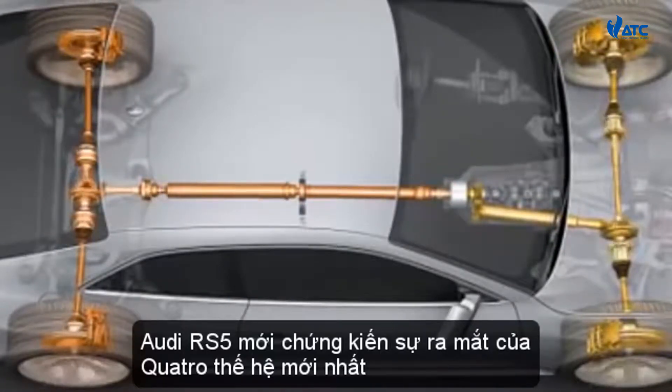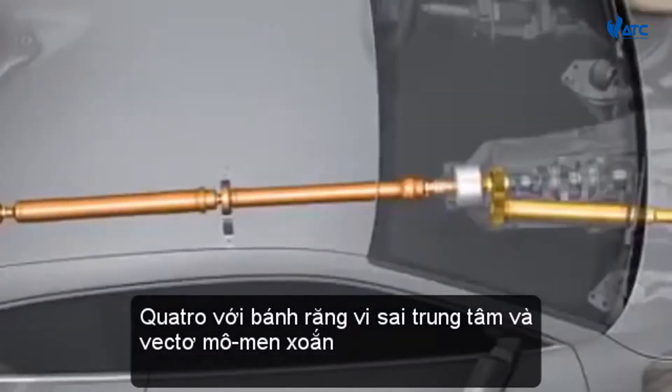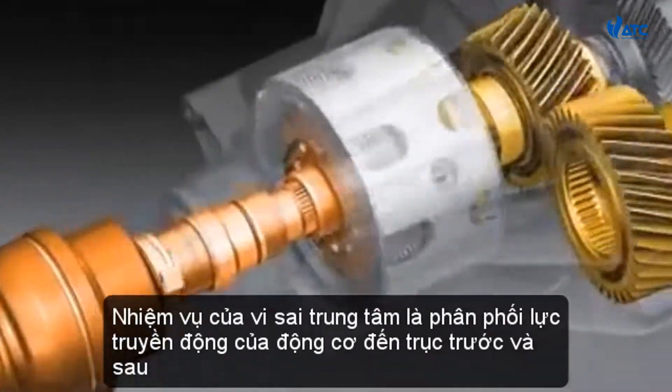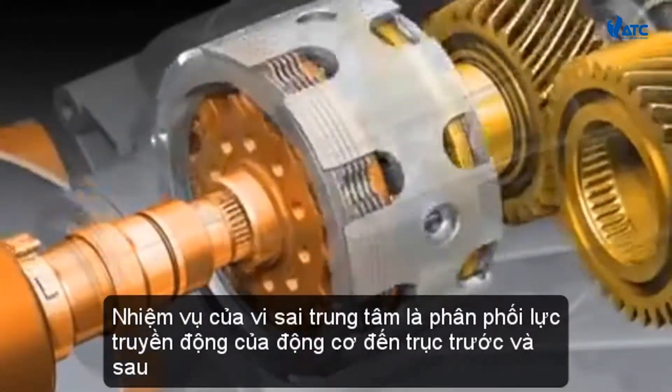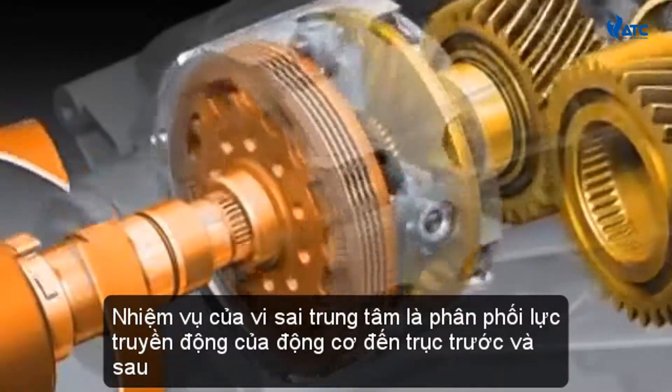The new Audi RS5 sees the introduction of the latest generation of Quattro — Quattro with crown gear center differential and torque vectoring. The task of the center differential is to distribute the drive force of the engine to the front and rear axles.